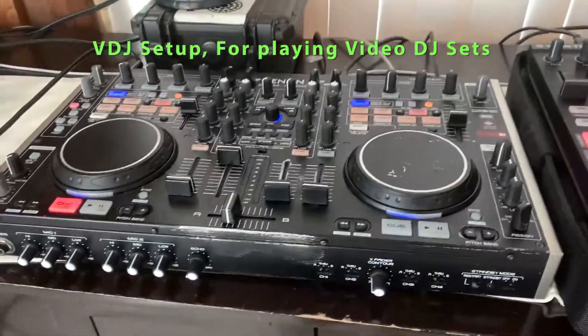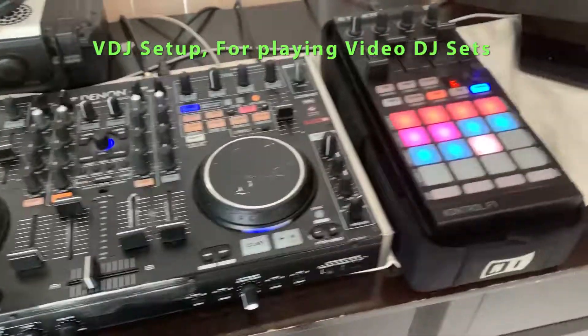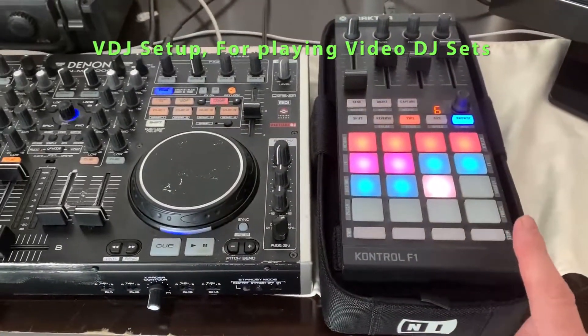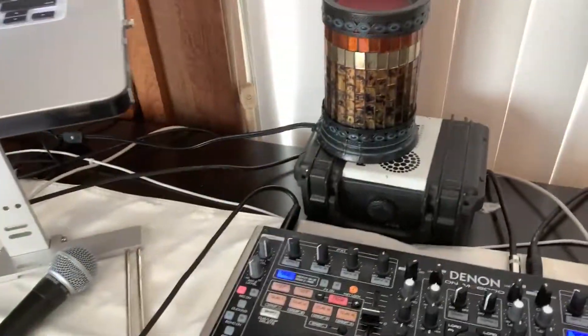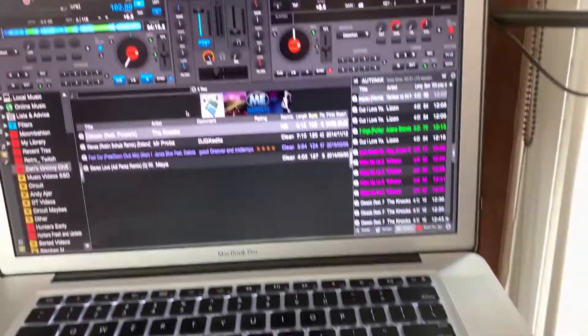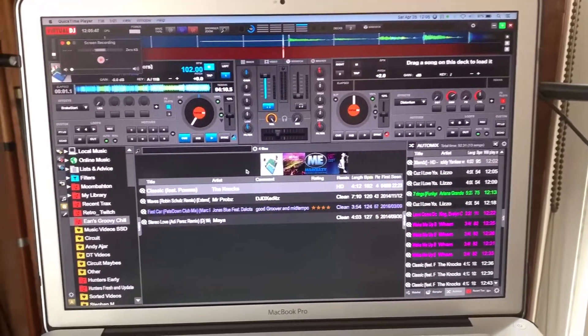Here's my video setup: I've got the MC6000 right there. I use a Traktor Control F1 to help control a lot of the functions, and up here is Virtual DJ 2018 running with my preferred skin.